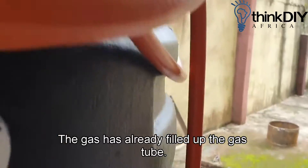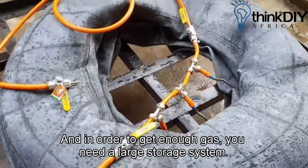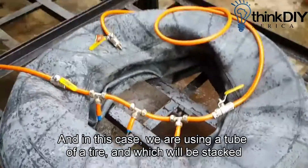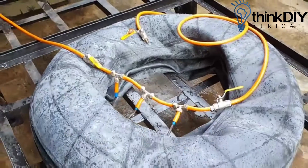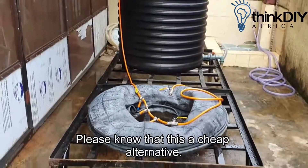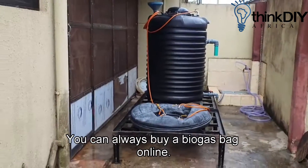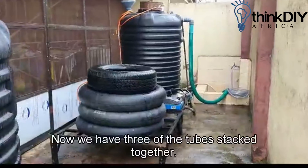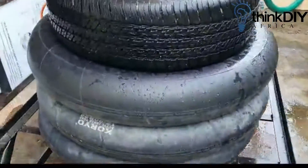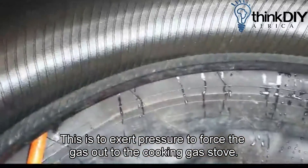The gas has already filled up the gas tube. In order to get enough gas you need a large storage system, and in this case we are using a tube of a tire, which will be stacked later in this video. Please note that this is a cheap alternative — you can always buy a biogas bag online. Now we have three of the tubes stacked together and a tire is put on it. This is to exert pressure to force the gas out to the cooking gas.